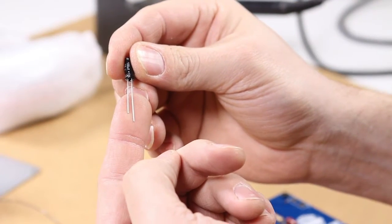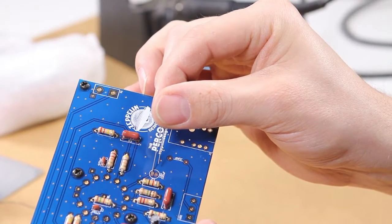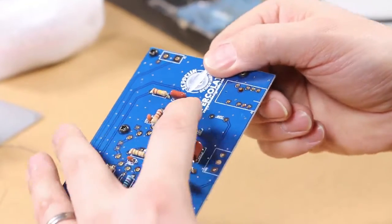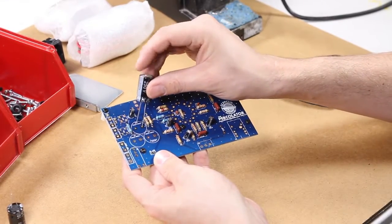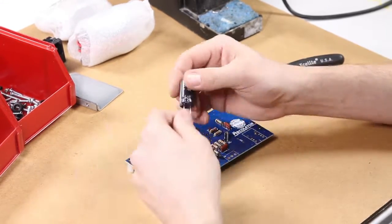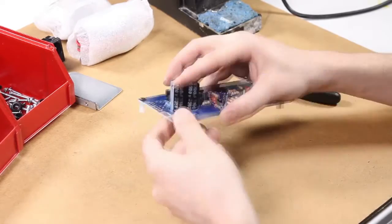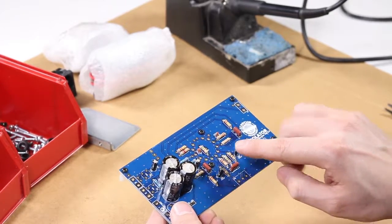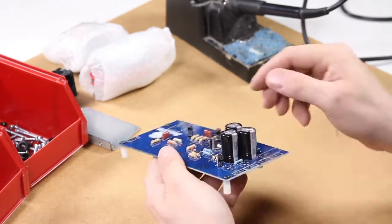Next are electrolytic capacitors. You have to be very careful with these ones because they are polarized, meaning it matters which leg goes into which hole, whereas all the components so far it hasn't mattered. The standard we are conforming to on this product is that the long legs — which is the positive lead — go in the square hole. It's very important to do that, especially on these large capacitors. If you install these things backwards they're very likely to explode when you put high voltage across them. So make sure that they are installed properly. Your circuit board should look like this so far, and make sure that all the electrolytic capacitors are oriented properly.